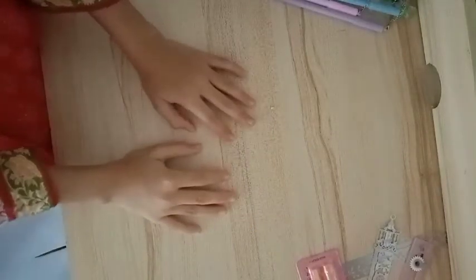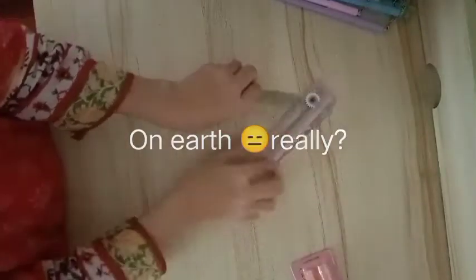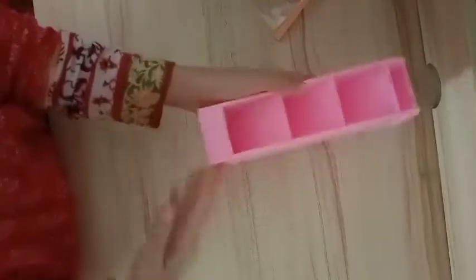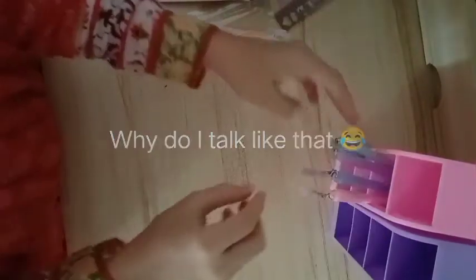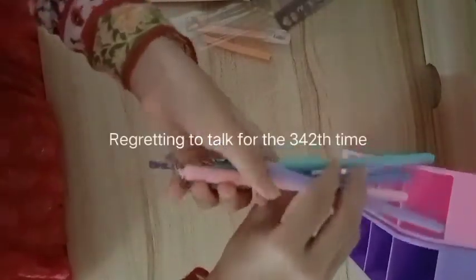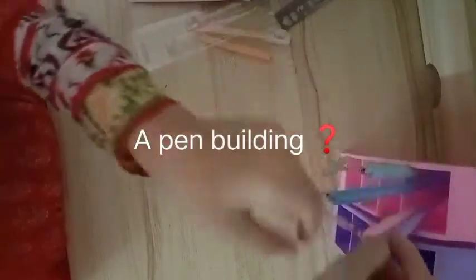The next thing is the best thing on earth — I literally love it. I bought this entire set just because of this. These are pencil holders, called desk organizers. You put all your things inside. I'm just gonna keep all these pens in here. Oh my god, it looks so pretty when they dangle like that! It feels like a pen building. It's so pretty — this was the entire reason I bought this set.